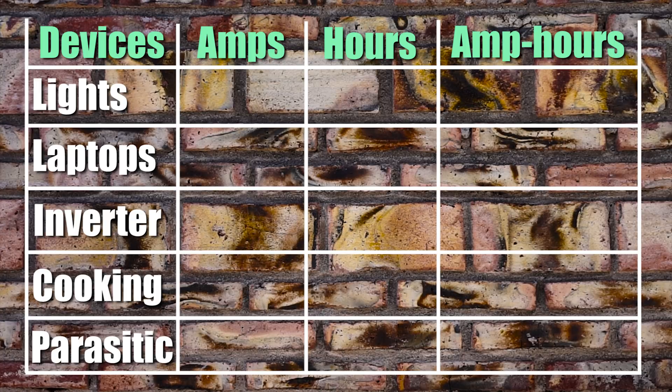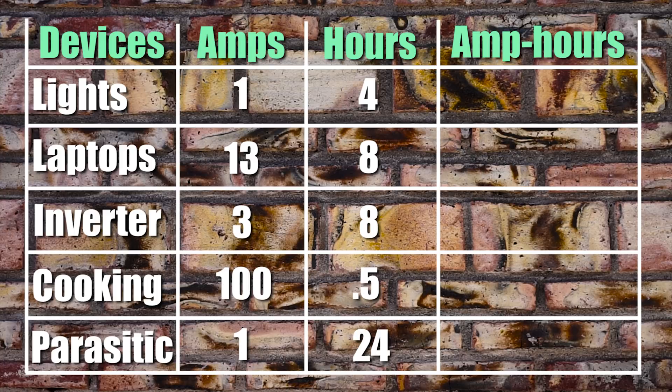Our lights combined draw about one amp. Our two laptops draw about 13 amps together. The inverter draws three amps. Our cooking device draws a whopping 100 amps, and we have about one amp of constant parasitic drain. Our lights we may use for about four hours in the morning and at night. Our laptops we use basically all day — about eight hours. The inverter is also about eight hours. Our cooking devices we only use for about half an hour, and parasitic drain is all day every day, so that's 24 hours.